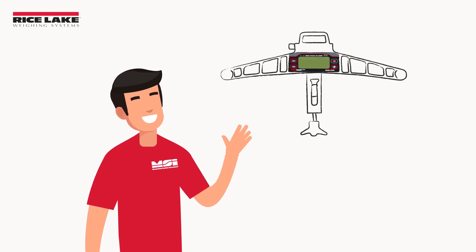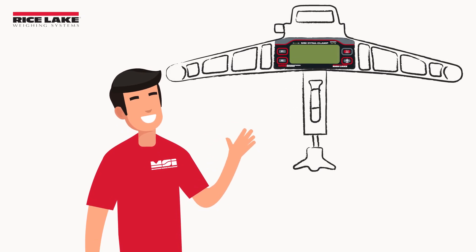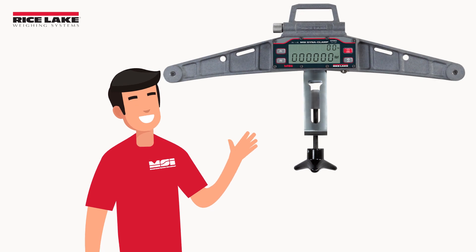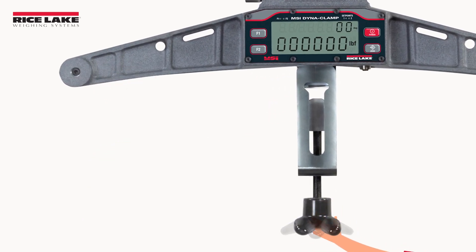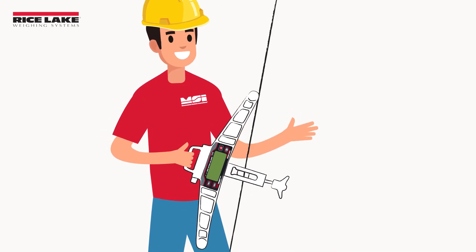Rice Lake Weighing System's Dynaclamp clamp-on tension meter makes measuring tension on wire ropes and cables easier than ever before. The Dynaclamp's easy turn power screw does not require as much physical force to engage as competitive models.